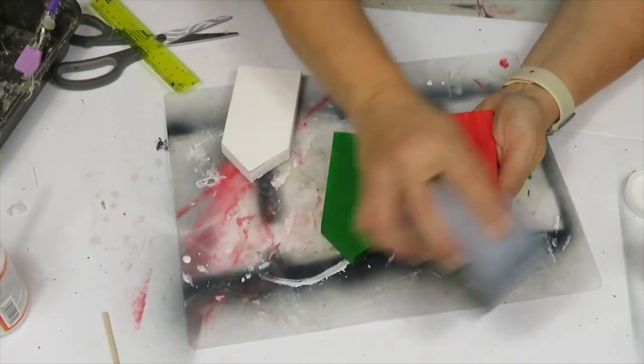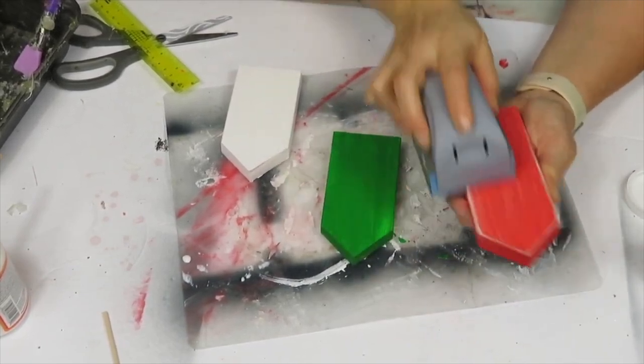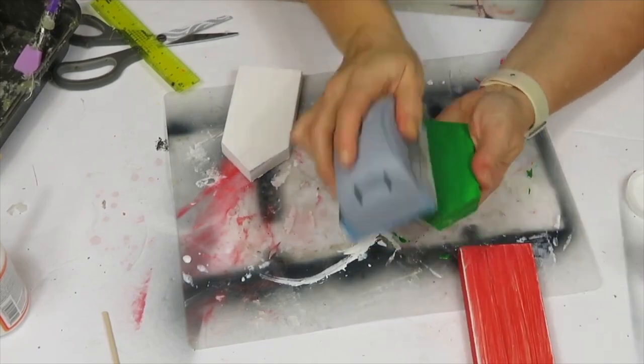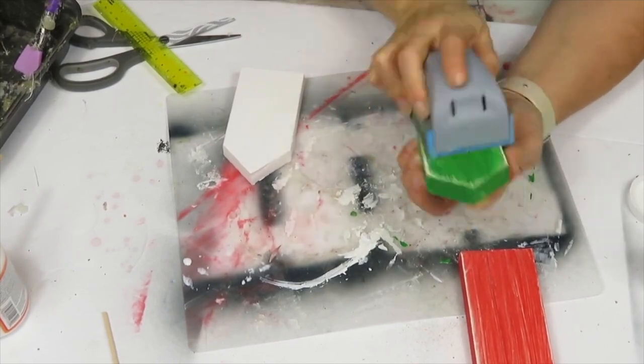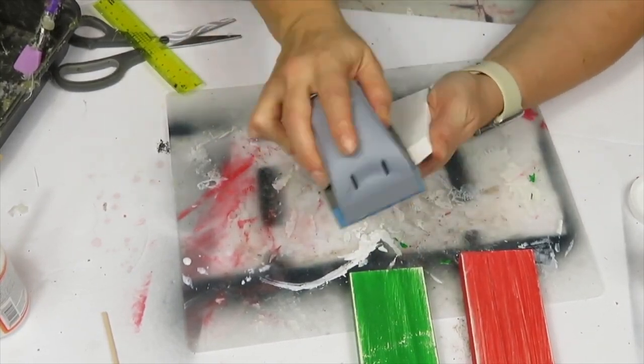Once they were painted and dried, I gave them some sanding and I really liked how distressed it made them look. Even the white one I sanded down a little bit — it didn't show as much as the other colors but you could still see it slightly.